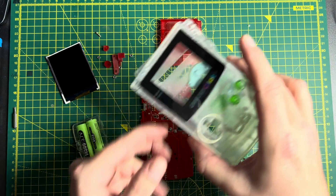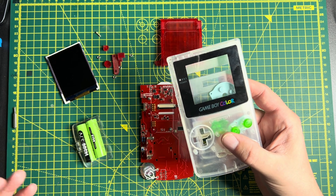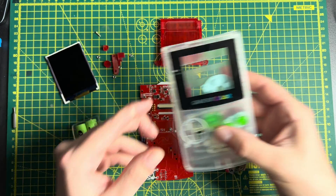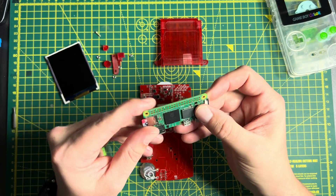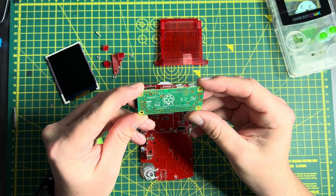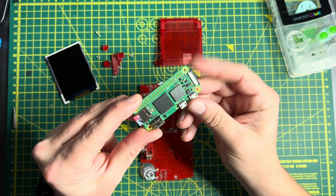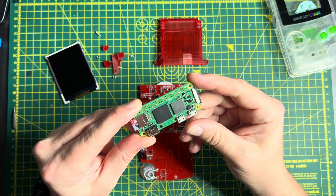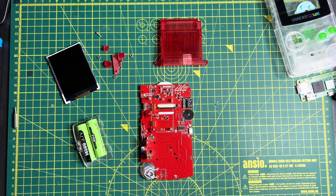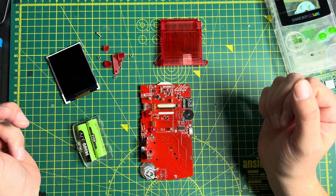Not included in the kit is a Game Boy Color shell — this is one I got from AliExpress, a third-party aftermarket kit — which means you can go to town with whatever colours and flavours you want for your Reboi. You'll also need a Raspberry Pi Zero. There are lots of Raspberry Pi Zeros languishing in parts bins around the world. It's one of the cheapest Raspberry Pis they make, and they're all back in stock now after the COVID shortages. Everything else here is what's included in the Reboi kit.